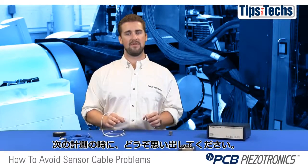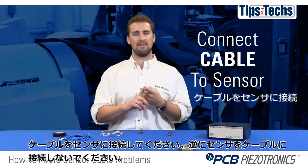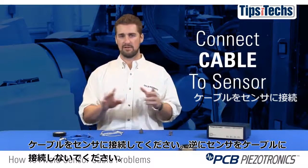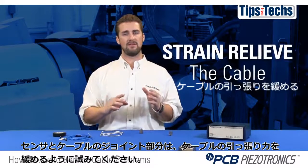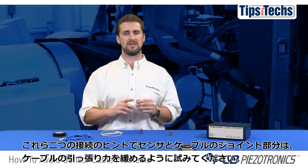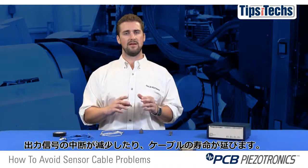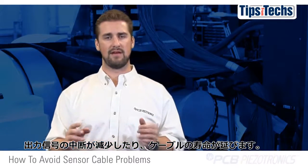So next time you're setting up for a new test, remember: one, connect the cable to the sensor — don't connect the sensor to the cable; and two, make an attempt to strain relieve the connector-sensor joint. These two connection tips will reduce the likelihood of intermittent output signals and extend the life of your cable.